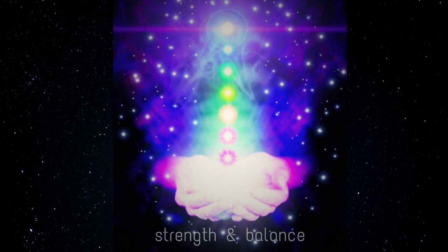Now breathe in orange healing energy, breathing out thank you for my healing energy, and see your orange healing energy expanding from your body and out into the universe.